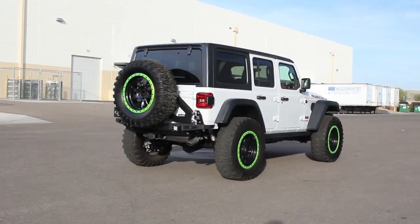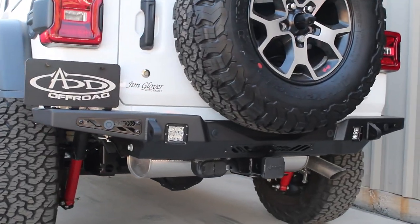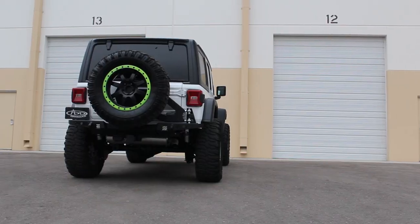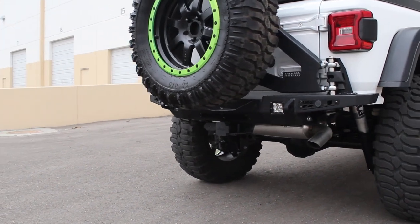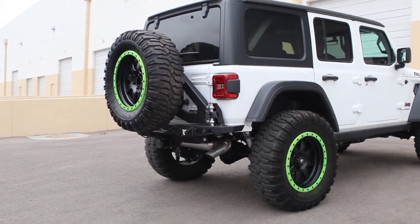ADD is proud to announce its first line of products for the new Jeep JL. The Stealth Fighter is a modern plate steel bumper that can be installed alone or in conjunction with our Stealth Fighter tire carrier. With the rear bumper and tire carrier together, you have the ability to hold a spare tire up to 40 inches.